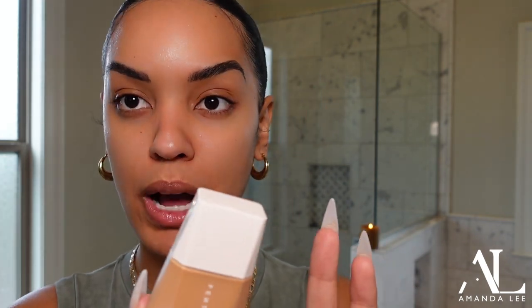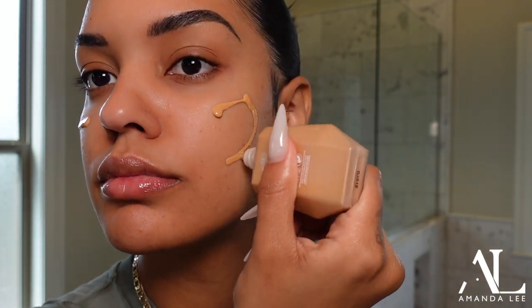The next step would be foundation. Today we're going to be using the new Fenty — the Eaze Drop Blurring Skin Tint. This is very new. I decided to pick it up because everybody's been talking about it and I've been hearing mixed reviews, so I guess this would be like my review today. I picked up color 12, so hopefully it works, but if not I have plenty of other foundations to mix it with.